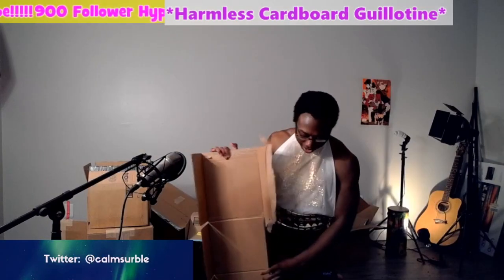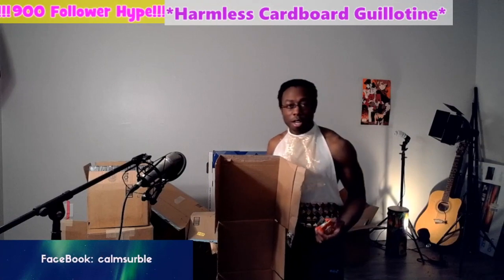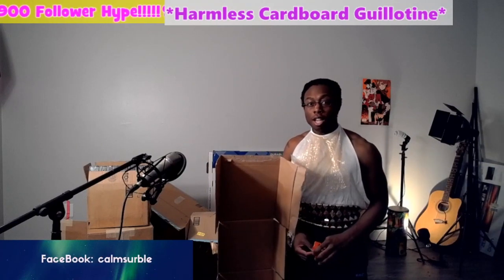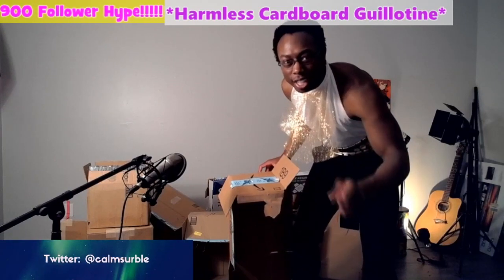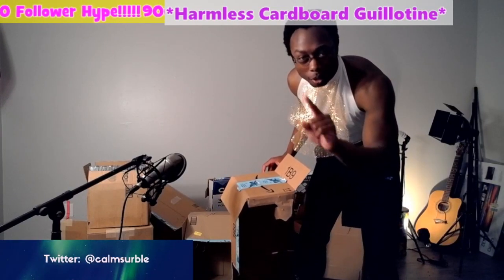Bobby! Bobby, this is how... Now see, this is how they do it in Texas, Bobby. Hey! Alright, okay?